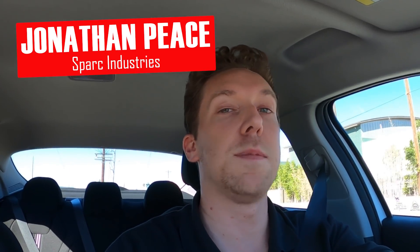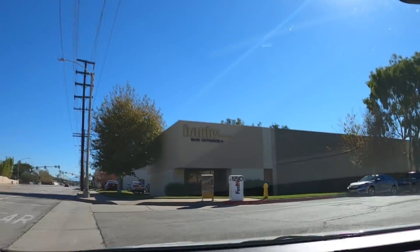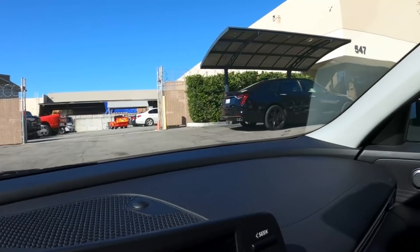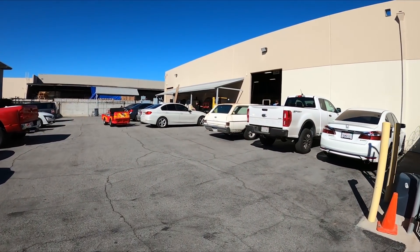I'm out here in Azusa, California. I'm going to visit Banks Engineering, see Gale and the team, and see the job. It's been a long time since I've seen Gale in person, so I'm excited to see the truck. Wheels came out yesterday and I don't believe they've opened the box yet, so this will be the first time they're seeing it. Let's go in and see this truck. Hopefully they can get it done in time — I'm sure they will. Got a lot of good guys working on this truck.